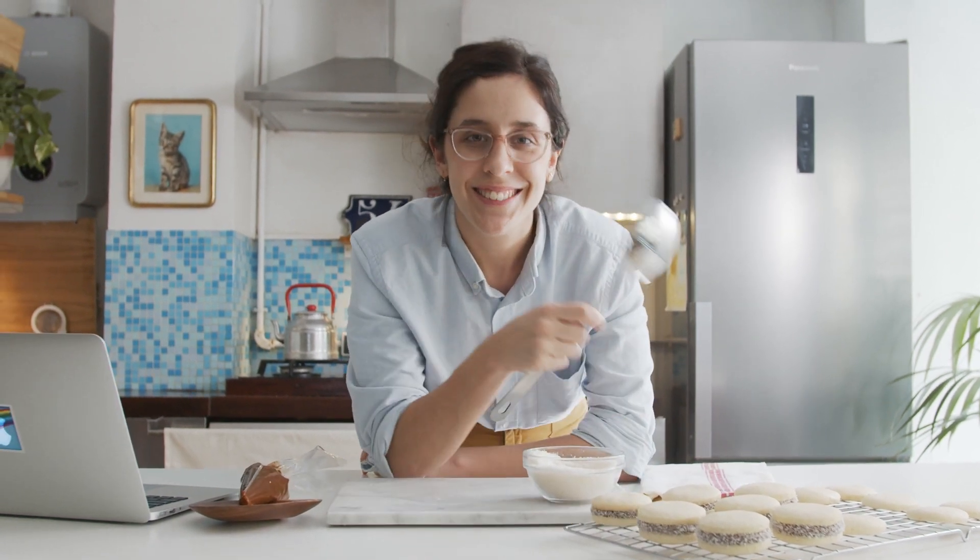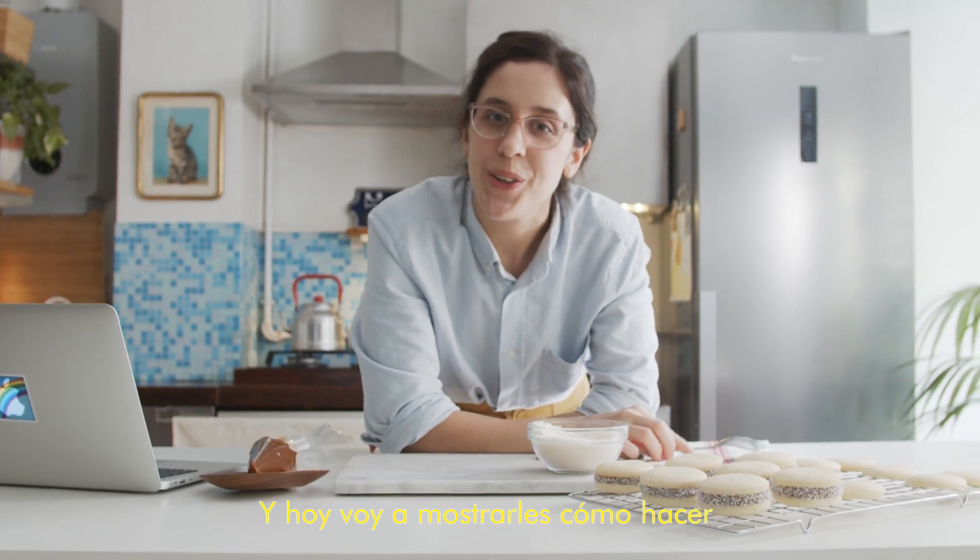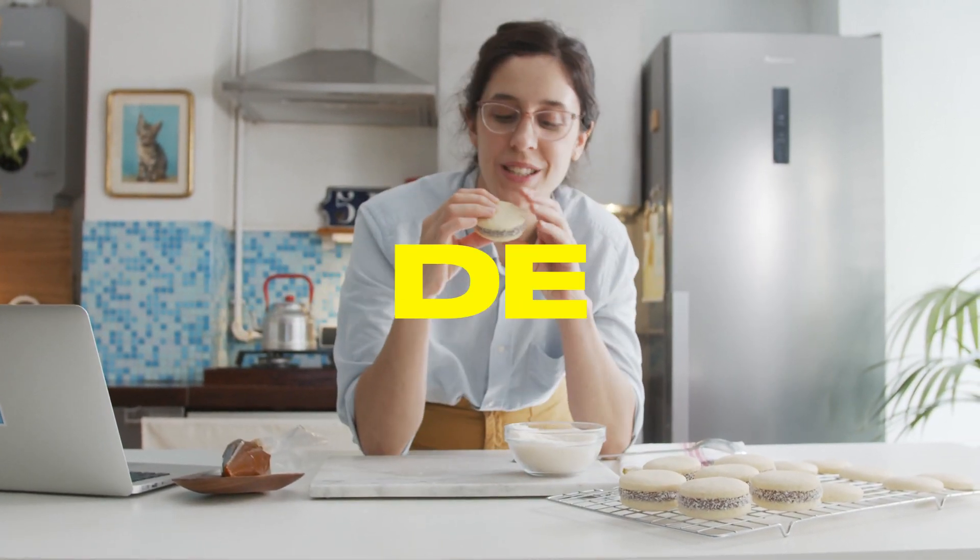Hi, my name is Florencia — that's my boyfriend making this video — and today I'm going to show you how to make alfajores de maicena con dulce de leche.